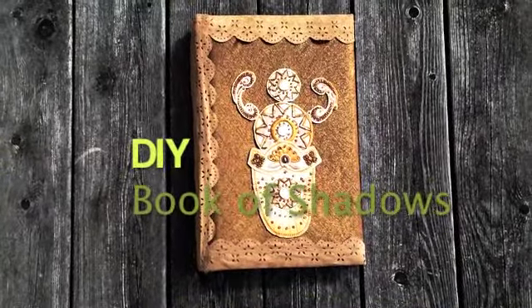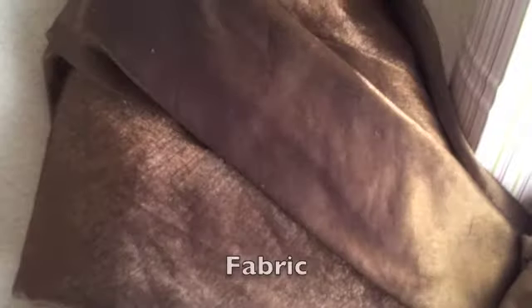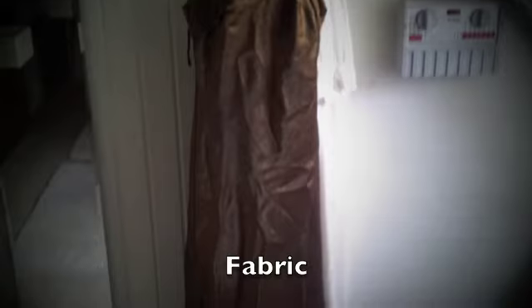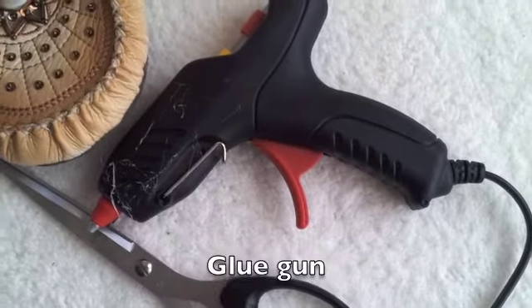To start off with you'll need a photo album, which you can buy for very cheap at most places, some fabric — I used fabric from a dress I found at a charity shop — lace which I found on a skirt also from a charity shop, a glue gun, scissors, a white coat pencil, and some kind of decorations.